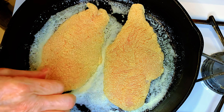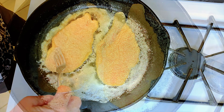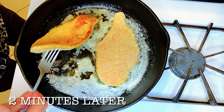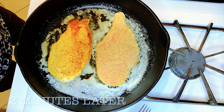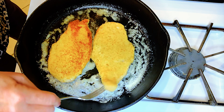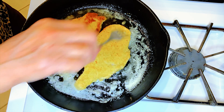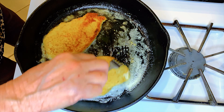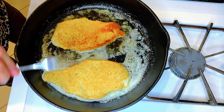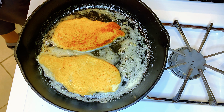Now let's brown this for a couple of minutes on each side. Once all four cutlets are browned, I'll remove them to a paper-lined pan. They'll go into the oven and I'll keep them warm while I proceed with the basil cream.